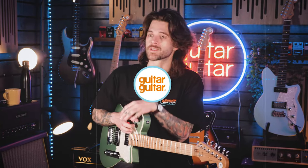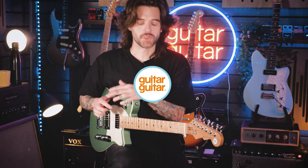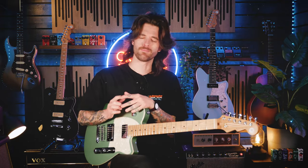Combining vintage-inspired designs with a lot of features to suit the modern musical landscape, Reverend guitars are maybe one of the most exciting guitar brands to emerge in the last few decades. I'm going to take a look at a few Reverend models, see what makes them stand out from the rest, and maybe help you find your new favourite guitar.